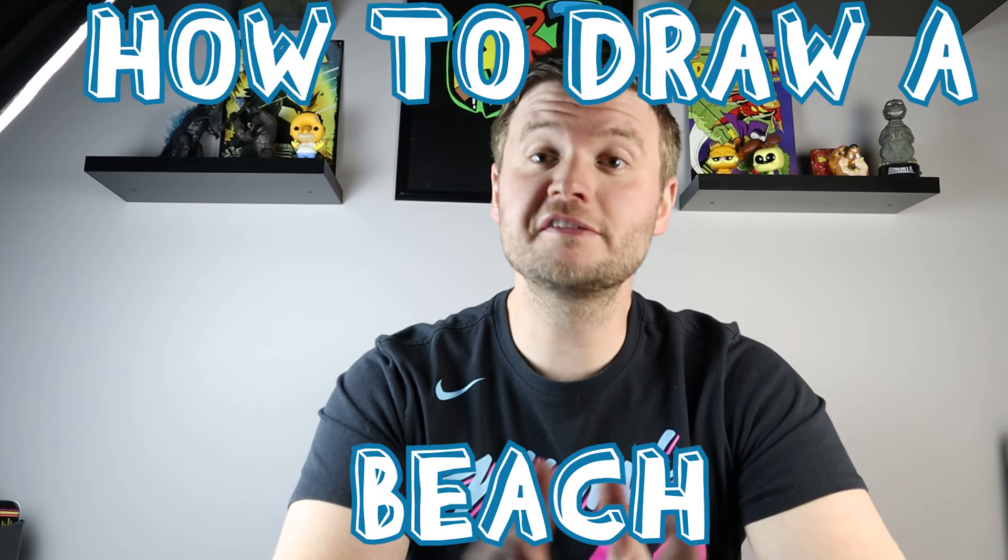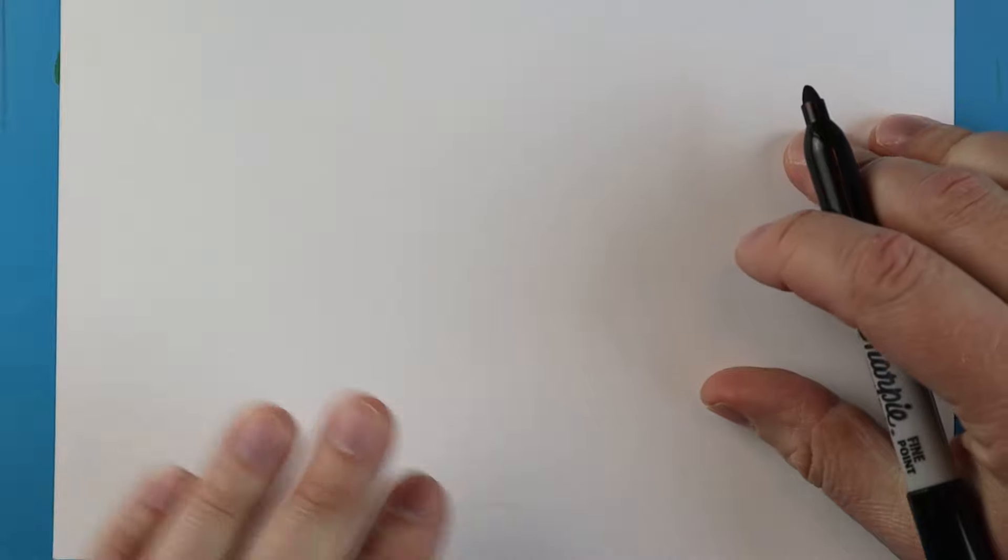Hey everyone, how's it going? In honor of spring break starting this week for a lot of people, I thought it would be fun to show you guys how to draw a simple beach picture. Hope you guys follow along and enjoy this video today. To start off with our beach picture, we are going to make a little umbrella over here.